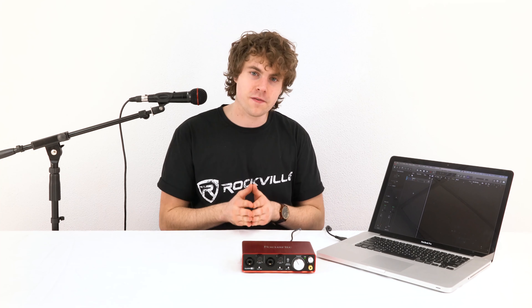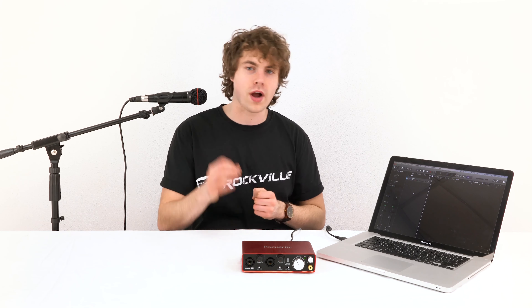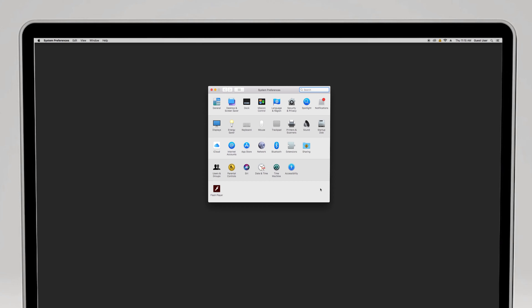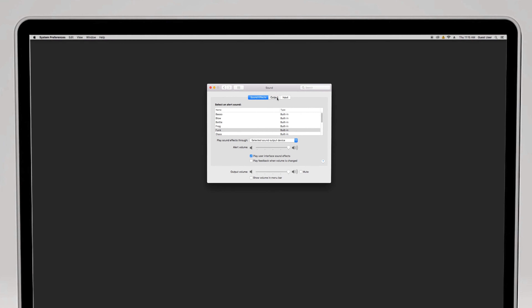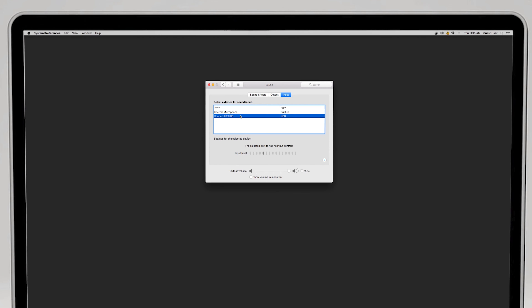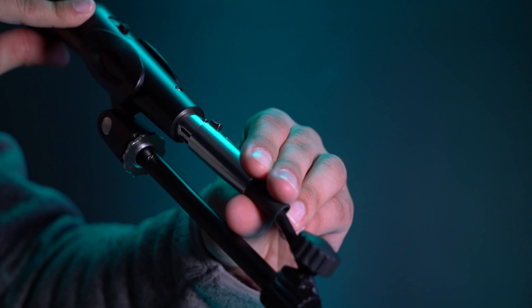On top of live performances, the R-Mic SR is also perfect for recording setups. Typically for recording setups you'll have an interface and a computer with a DAW like GarageBand, Audacity, Pro Tools, Logic Pro, etc. First you'll want to make sure to go into your sound settings and match the inputs and outputs to the interface you're using.